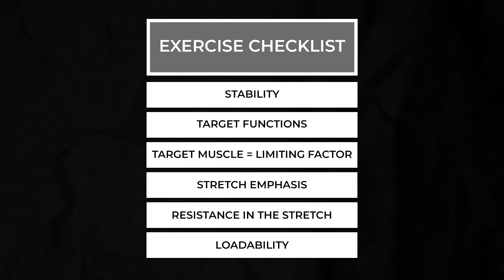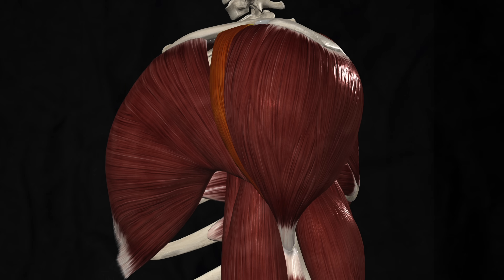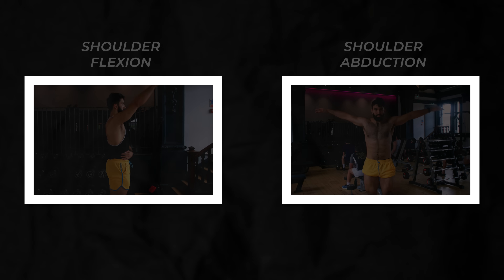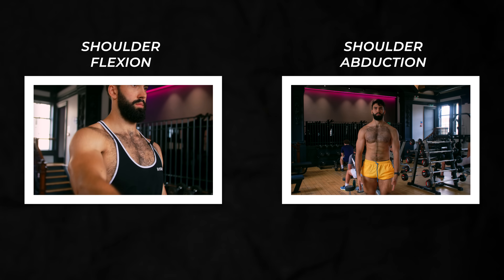I'll be ranking exercises by these criteria by and large. Let's start with exercises that primarily target the front delt. The front delt is primarily responsible for shoulder flexion like a front raise, and shoulder abduction like a lateral raise.